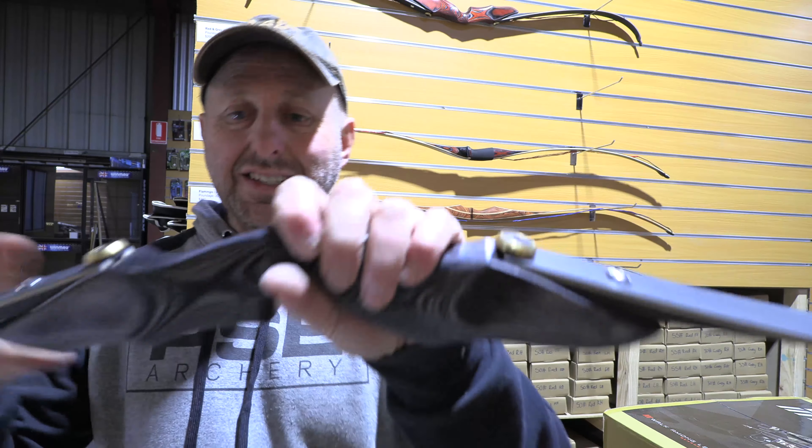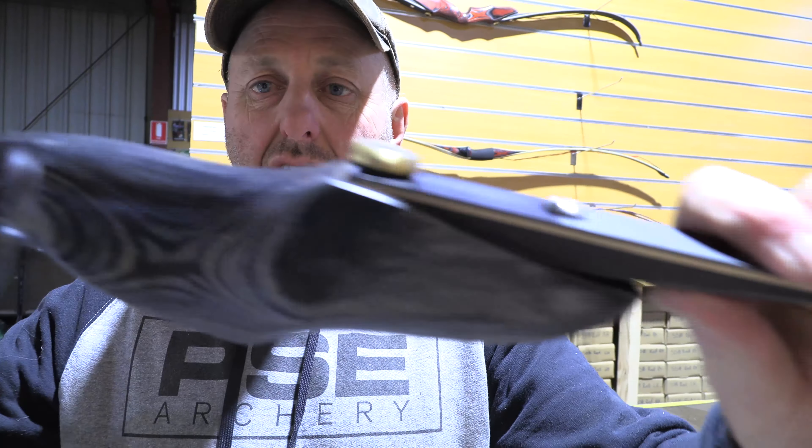Now this looks exactly the same but you'll see that it's a high gloss riser. It comes in two risers — one's grey and one's red. The red one is behind me and we'll look at that in a second.